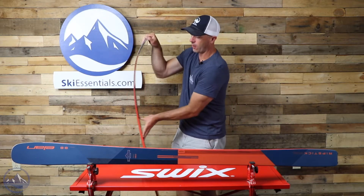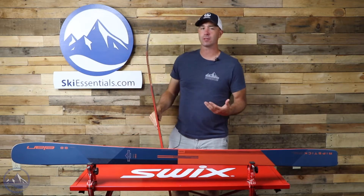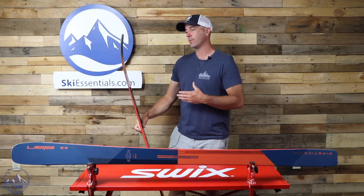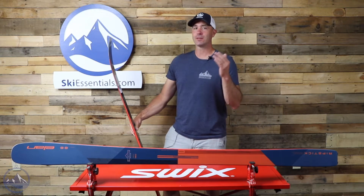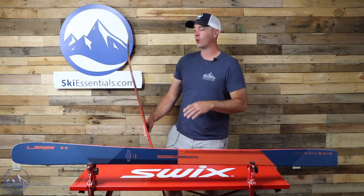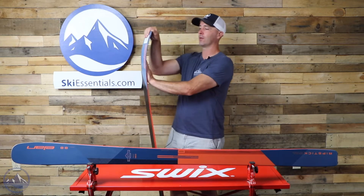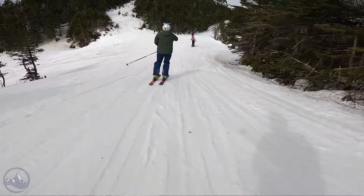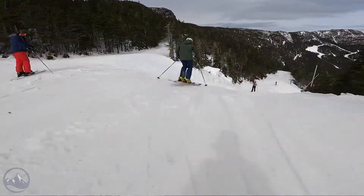They are on the flexible side, so skiers who are lighter and less aggressive are going to get a lot of performance out of these. I'm 220 pounds, on the top end of the size and aggressiveness spectrum to really be at home on something like this, even in a 188. I can feel the shovel a little bit flexible, but lighter and less aggressive skiers will really like the feeling of those carbon tubes.